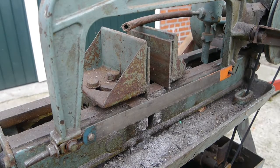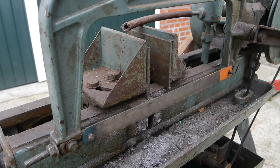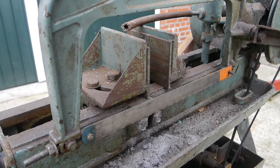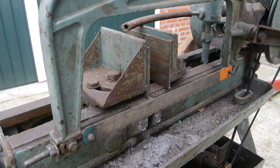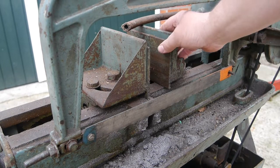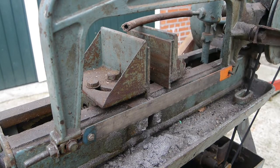I just noticed that the blade isn't 100% parallel with the bed, so it's either play or it is bent somewhere. You could compensate for that by putting the vise on an angle.